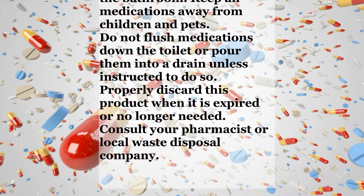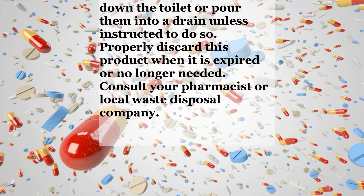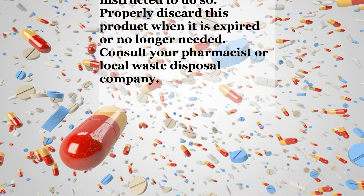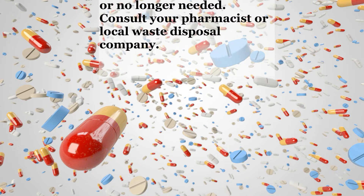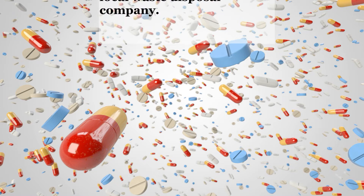Storage. Store at room temperature away from light and moisture. Do not store in the bathroom. Keep all medications away from children and pets. Do not flush medications down the toilet or pour them into a drain unless instructed to do so. Properly discard this product when it is expired or no longer needed. Consult your pharmacist or local waste disposal company.